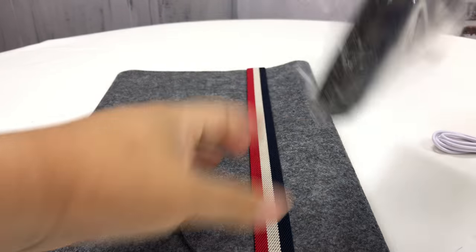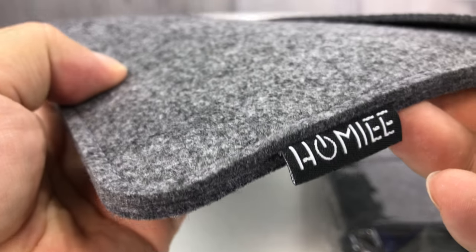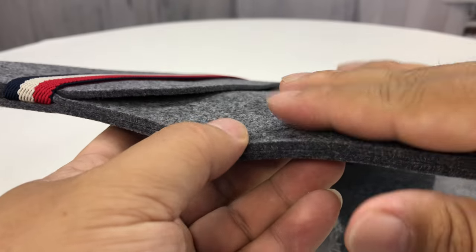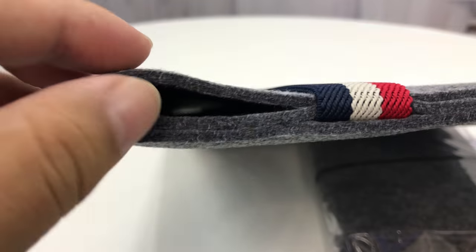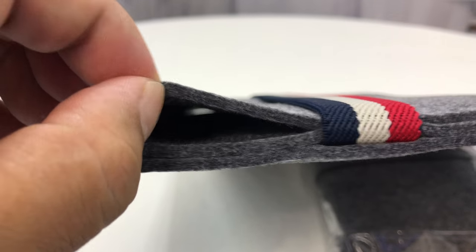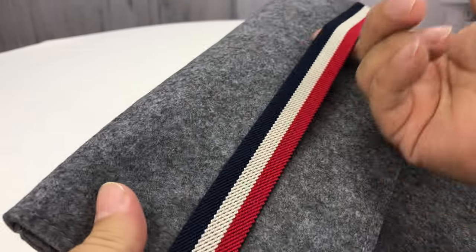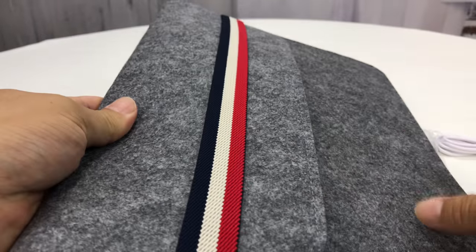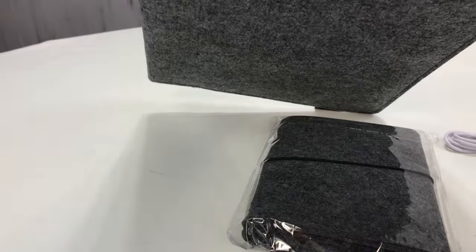They're like a laptop sleeve — that's what I'll call them, kind of like a case. But they're totally felt, as you can see here. They make them in different styles. Usually this gray felt, as you can see here, really thick — this felt is like four millimeters thick. This one has the red, white, and blue strap across the front, so it's kind of patriotic, a little bit of Americana there. Probably made in China.